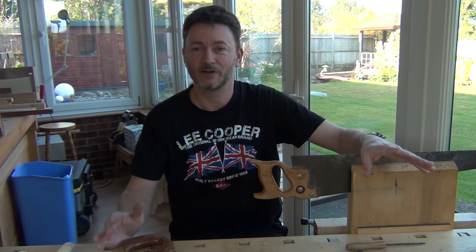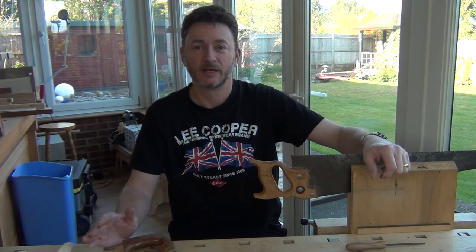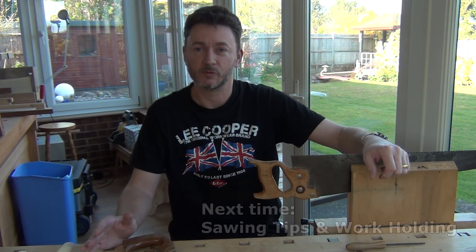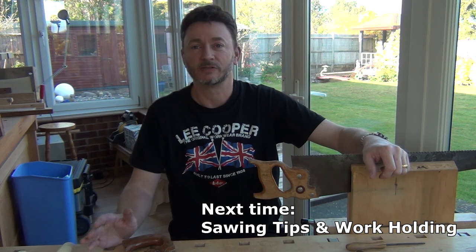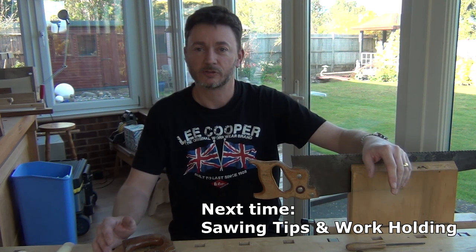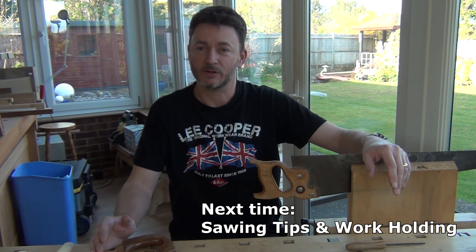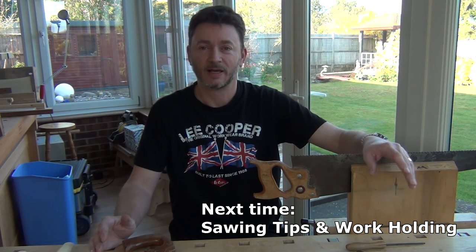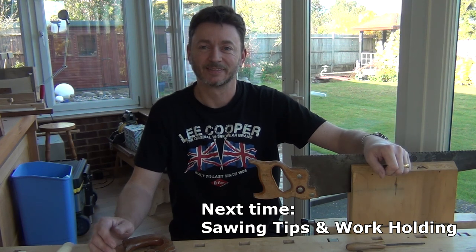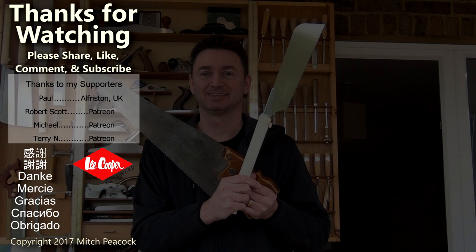Now, if that's not enough to put you off sharpening, I don't know what is. And really I don't apologise for that — it is something where you can make a real mess of your saws, and I do really advise that you take them to a saw wright. If you're not going to, and you're going to have a go yourself, I have got some other videos on sharpening which you can look at, and there are some others on the web, though you'll probably find they're all a little bit different and will confuse you even more. Please take a moment to like, comment and subscribe, and follow me on social media for extra photos and videos from the workshop. Cheerio.